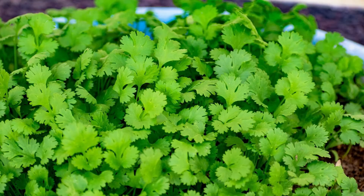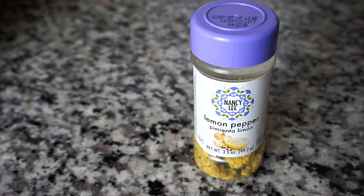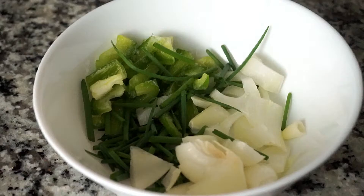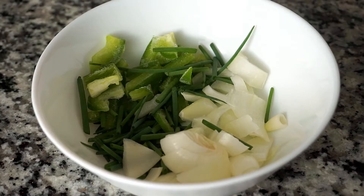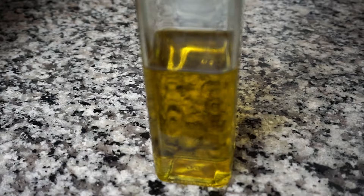I have some cilantro, some white distilled vinegar but you can use any vinegar of your choice. I have some lemon pepper seasoning to add some tangy flavor to the salmon. In this bowl I have some chopped bell peppers, green onions, and a regular onion. I also have one lime but you can also use a lemon, and some olive oil — you can use any oil of your choice.